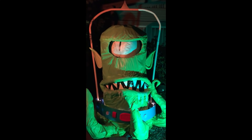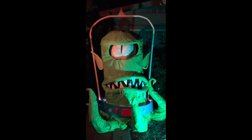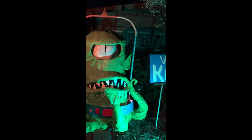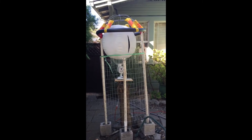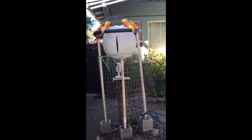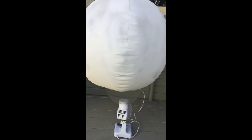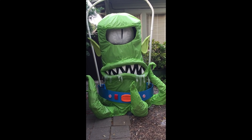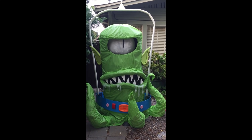Now for some Halloween projects: OCD Maker shows how they made this life-size lawn decoration of Kang the alien from The Simpsons. Not only do I love how this thing looks, but I can't get over how scrappy and low-tech it is — chicken wire, tarps, pool noodles, a hula hoop, and a beach ball for the eye. To make it move back and forth, they attached the eye to an old oscillating fan. Projects like this help me realize I probably have everything I need in my junk pile to make something fun for Halloween, and sometimes it's the improvised look that makes it endearing.